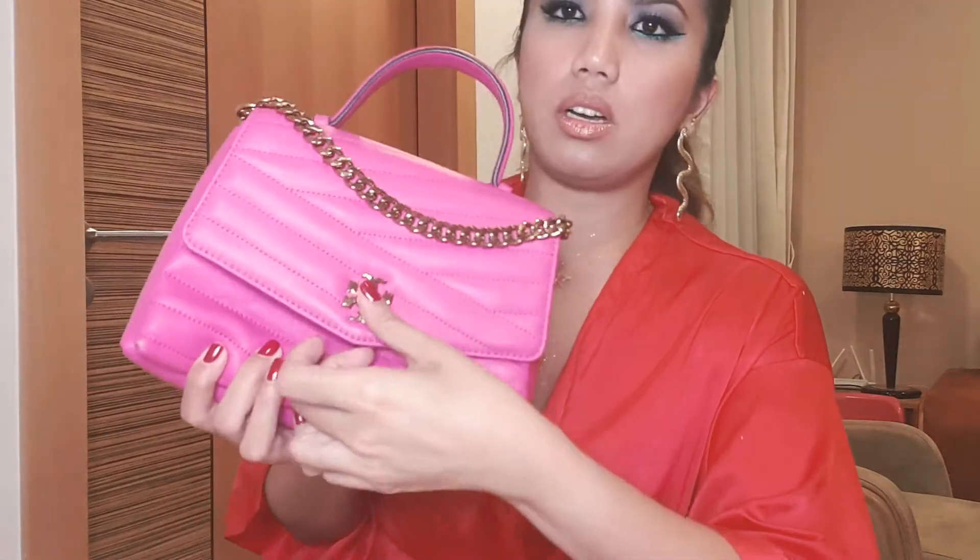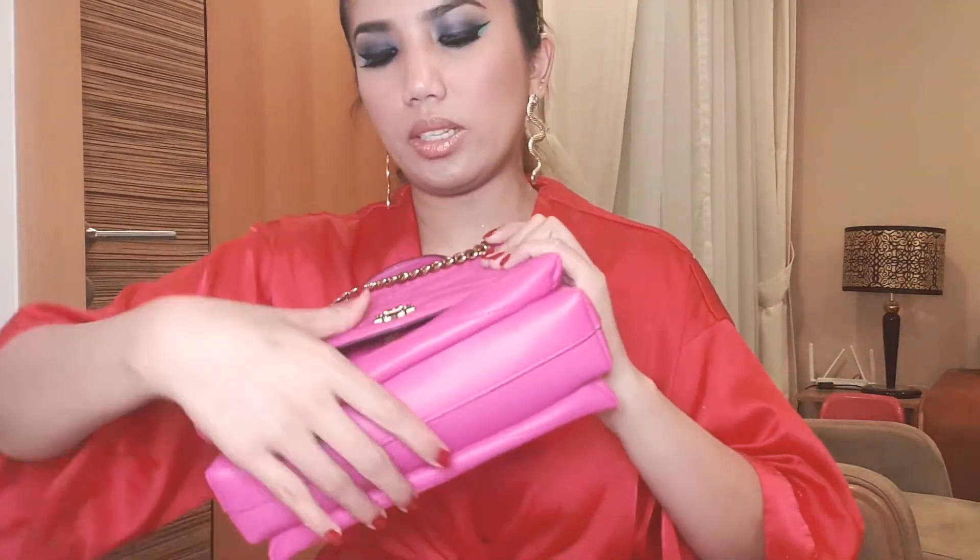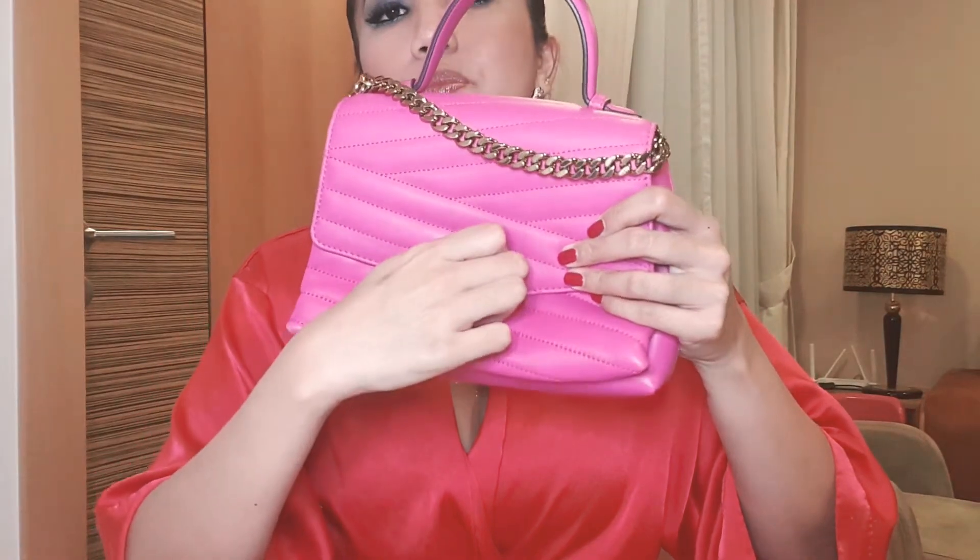And of course it has this twist lock right here. Overall, I like this bag — it's very multifunctional. You can use it going to work every day or going out for dinners.